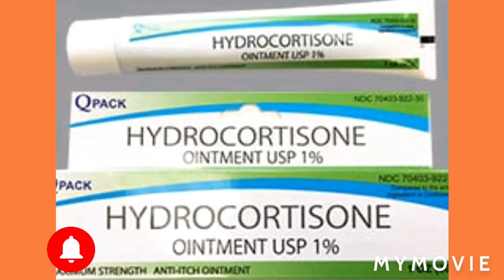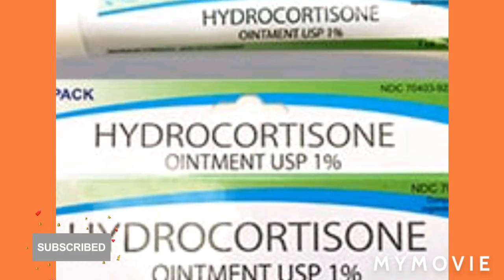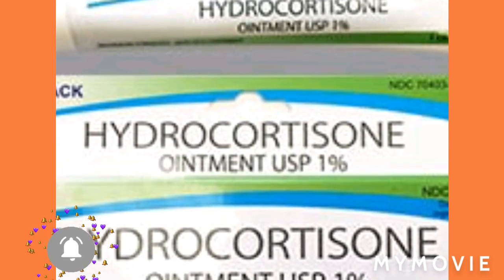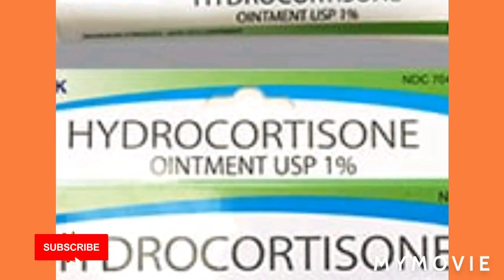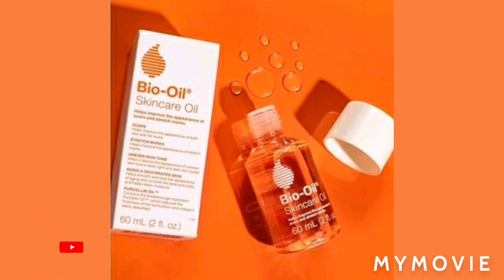I saw results in three days. I also use the hydrocortisone cream — that is not a prescription cream, you can just get it over the counter. You can get 0.5%, 1%, or 2.5% — it depends on which one you want — but I would recommend the 1%. And I'm telling you, people, it works. By the next week I saw results.